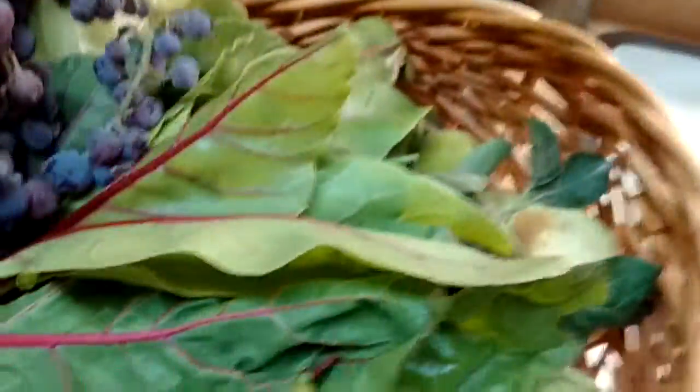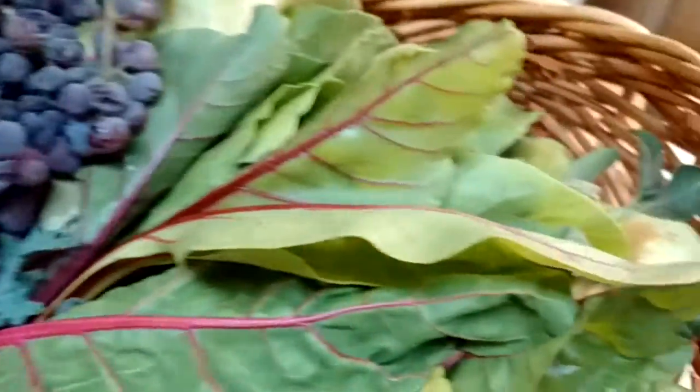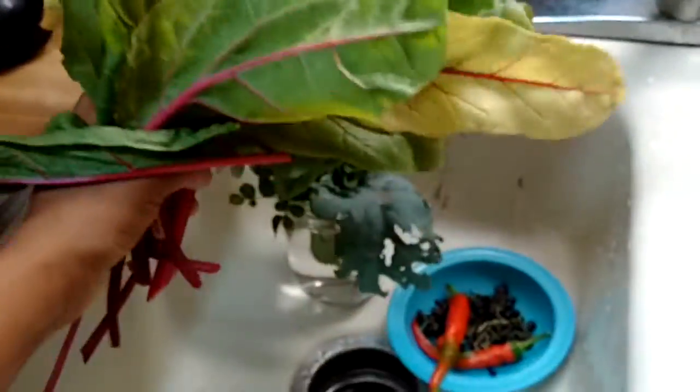More grapes - those need to be washed. More kale. And then Swiss chard galore - look at this, this is a lot of Swiss chard.